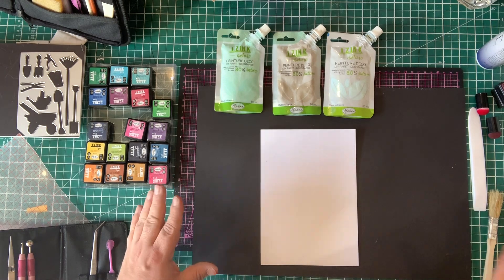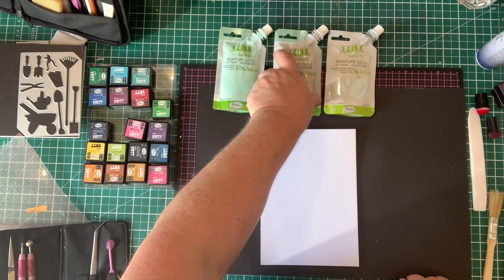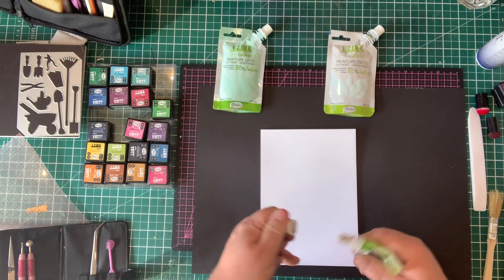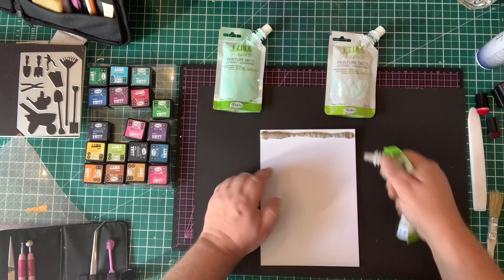To make the faux wood I'm going to use the iSink nature paints, which are beautiful paints. They've got a really lovely smell to them as well because they're all natural. I'm using taupe, water green, and glacier blue, and I'm just going to put a little bit of taupe across the top.